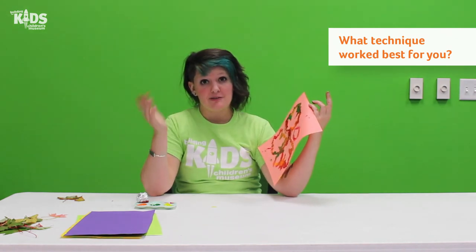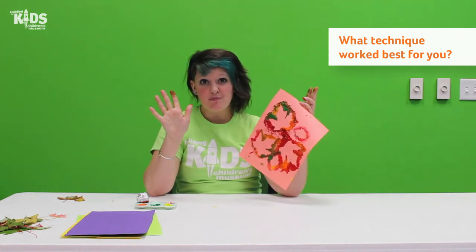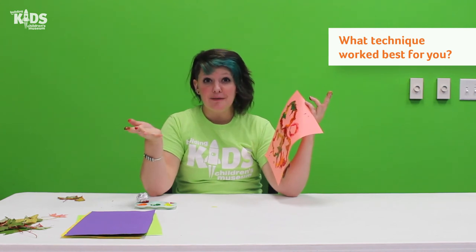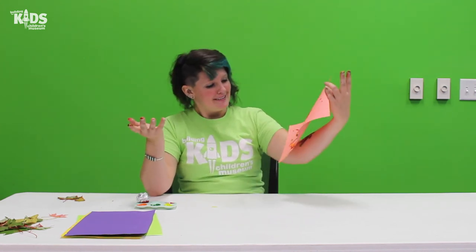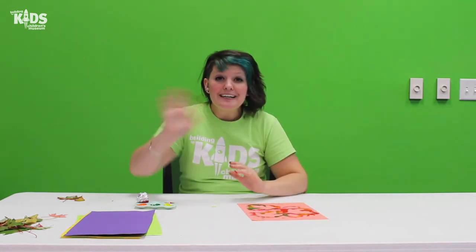I would love to see pictures of what you make with your leaves and what technique you used. If you used something else and you really liked how it turned out, let us know. Show us in the comments — we would love that. Well, that's what I have for you today. Thank you so much for joining us and we'll see you again soon!